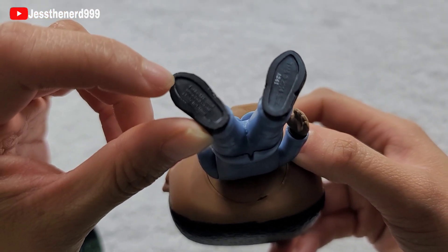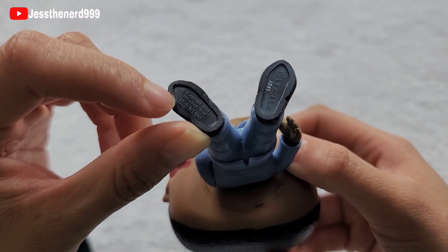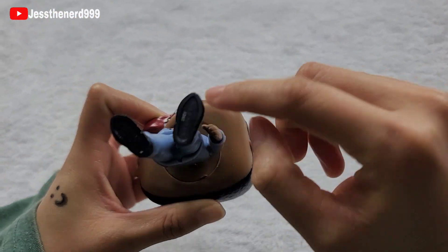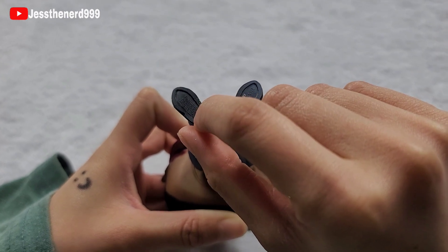Yay, it says Funko LLC. It doesn't have it underneath his head, but I'm assuming that means it's real because it says Funko.